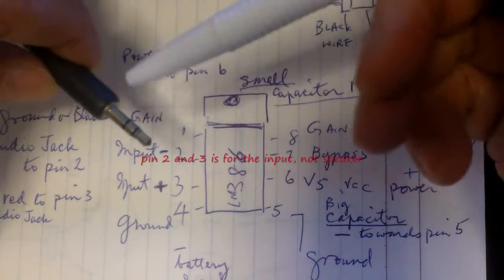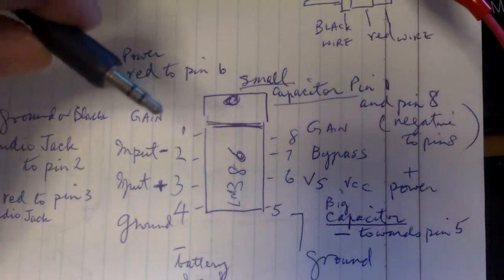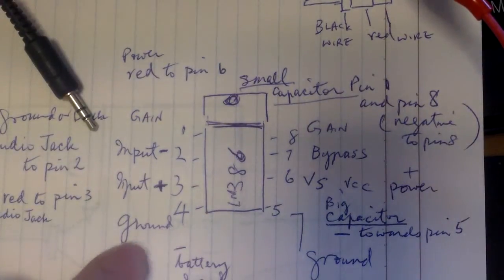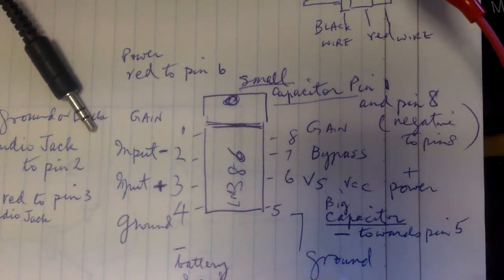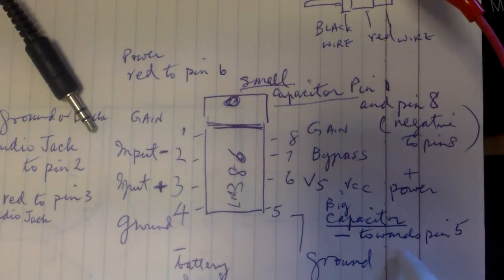You just clip the positive to the tip here and the negative to one of these. If you have the mono output you will just have two sections here. Then pin 4 you connect to ground, pin 7 is bypass, pin 6 you connect to the positive rail, and pin 5 you connect another capacitor to it — put the negative of the capacitor towards pin 5 and the positive towards the positive of the speaker.